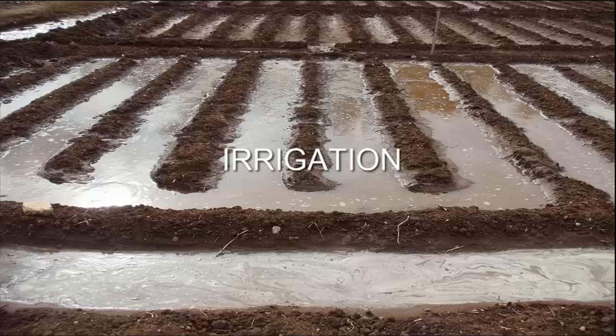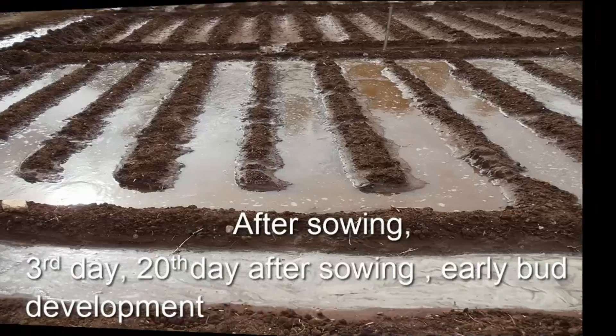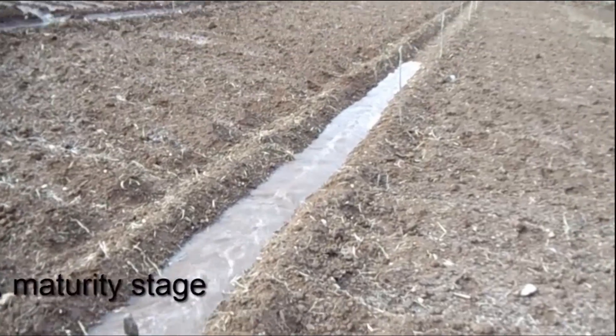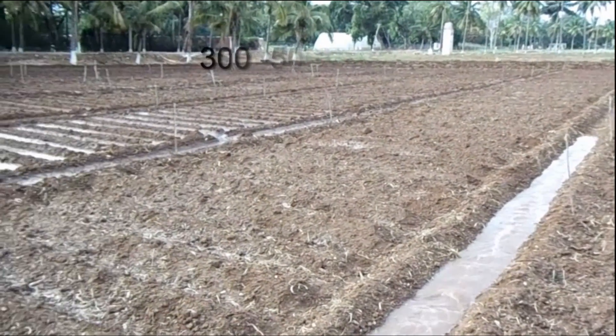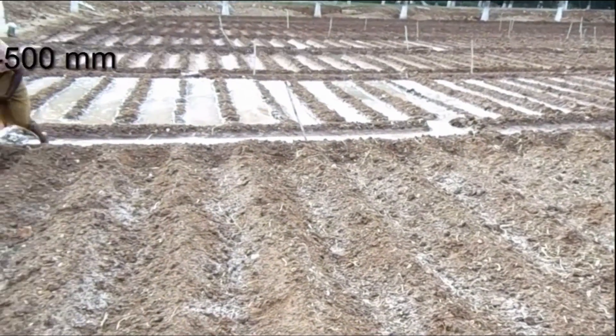Irrigation is given after sowing, on the 3rd day after sowing, on the 20th day after sowing and early bud development, twice during flowering, and at maturity stage. The flowering period is considered critical. For an irrigated crop, 300 to 500 mm of added water is required.